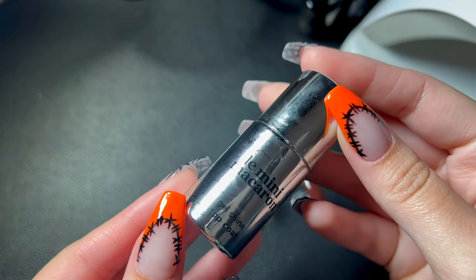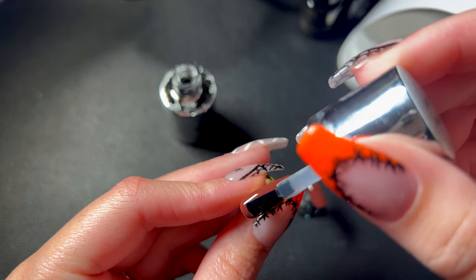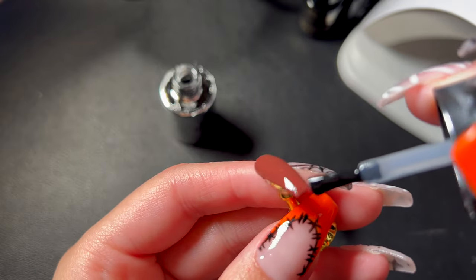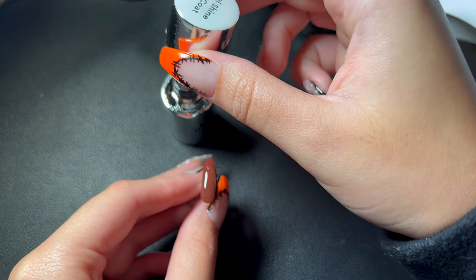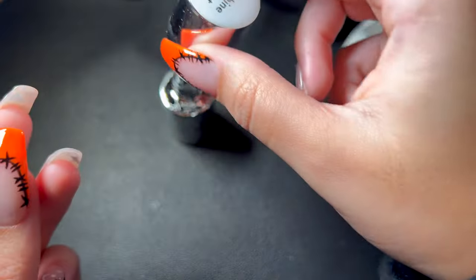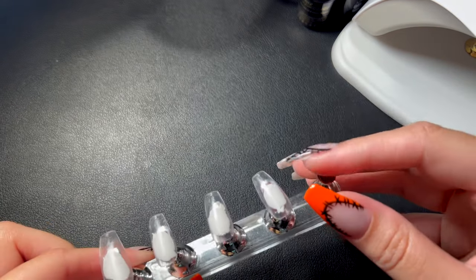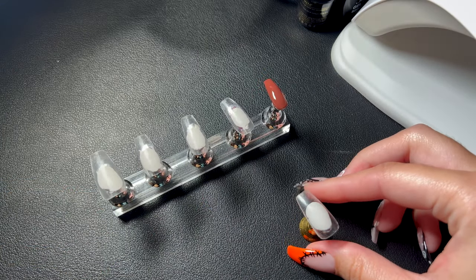Then this is the Le Macaron Joe Shine top coat — really nice top coat. I got this at Ulta; it's pretty expensive, like $12 for a top coat, but it is really nice. I put a decently thick layer but not too thick — shiny and very pretty. With the top coat I usually cure it for 60 seconds twice, or if I can, I just let it keep curing. It's a no-wipe top coat as well, so you don't have to wipe off any sticky residue.